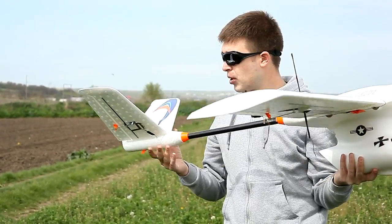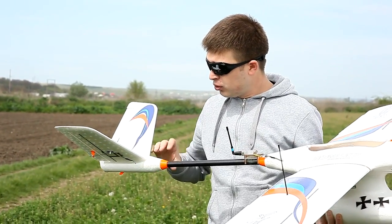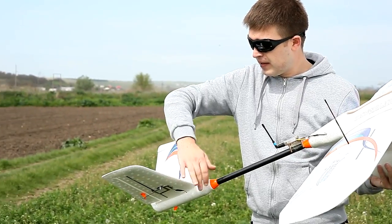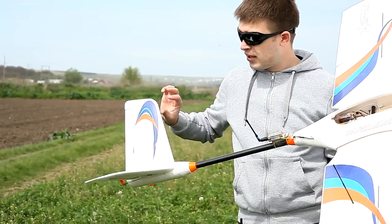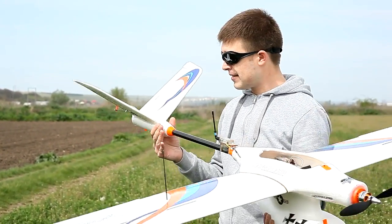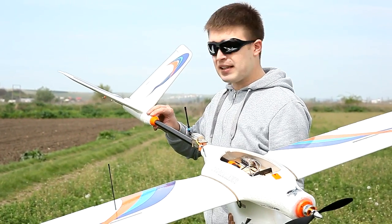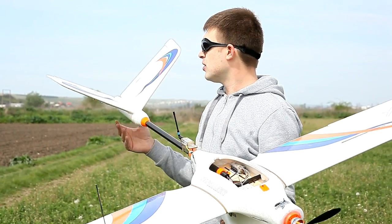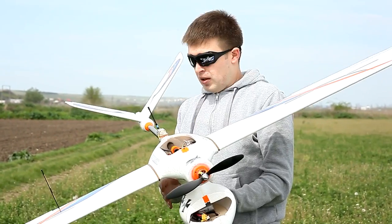What about the V-tail? The V-tail was assembled from two halves — this is one half and this is the other. Together they make the V-tail assembly. But I didn't glue them together; I used packing tape to hold them because I want to be able to remove them.